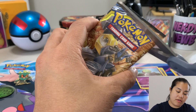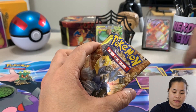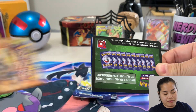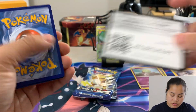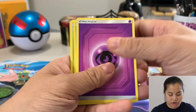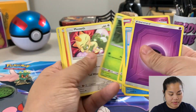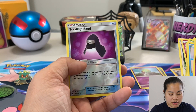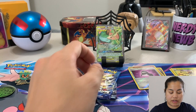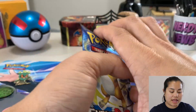Now let's check out Unbroken Bonds. I actually did open a booster box of this. Green code card — I don't think this set has any secret rares. We got a Stealthy Hood reverse holo and a Butterfree regular rare.